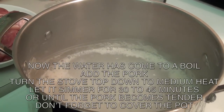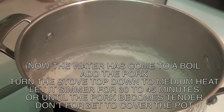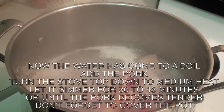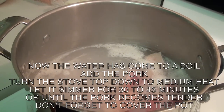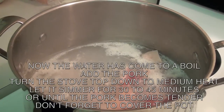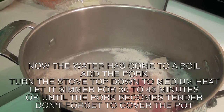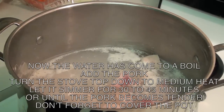Now that the water has come to a boil, add the pork to the pot. Then turn down the stove top on medium heat. Let the pork simmer for 30 to 45 minutes or until the pork becomes tender. Don't forget to cover the pot.